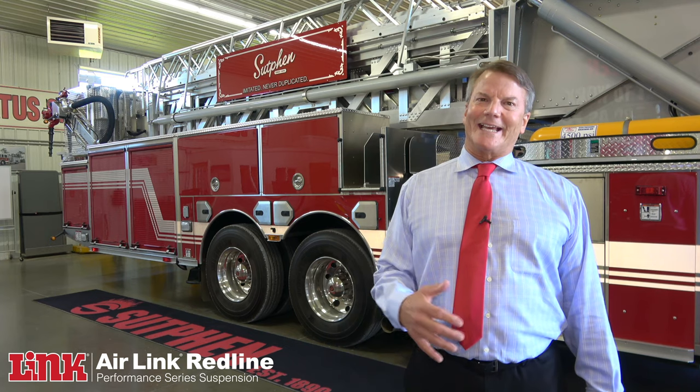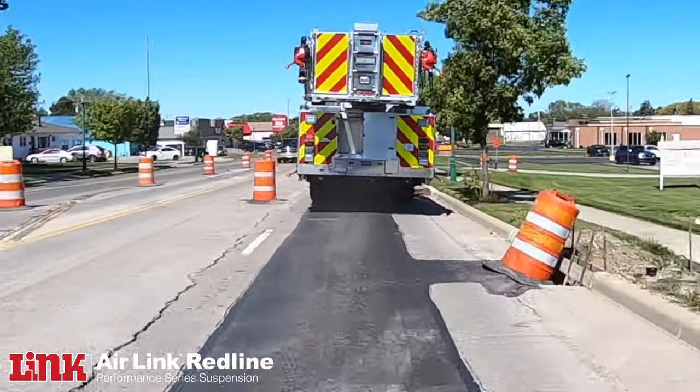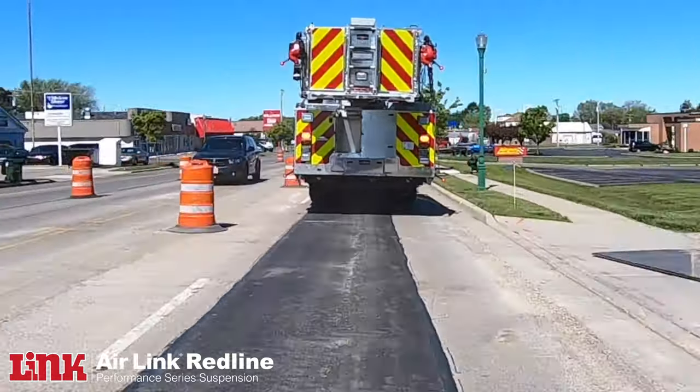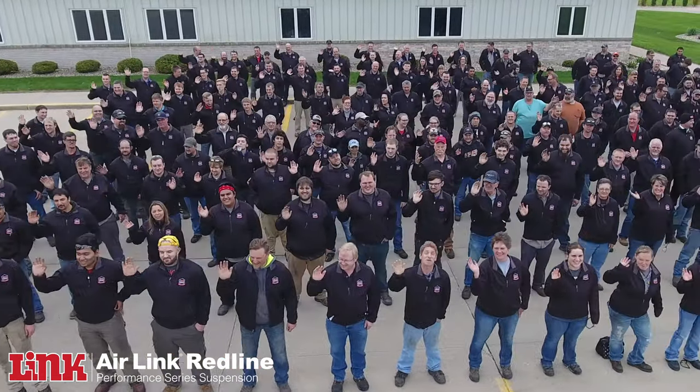This 236-inch wheelbase mixed with the length premium suspension that is in it will let this truck outperform any of the competition. A lot of these big cities have very narrow streets, and that's why it's the truck of choice. I've seen this suspension working with this — it outperforms.